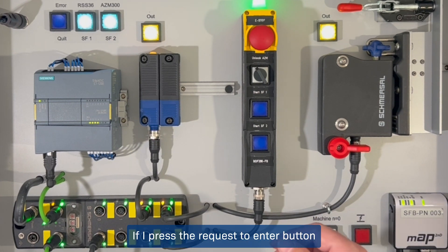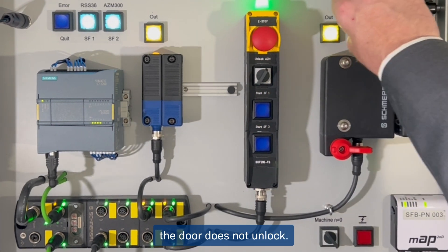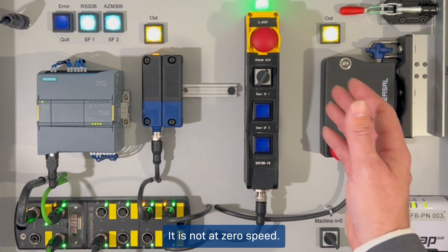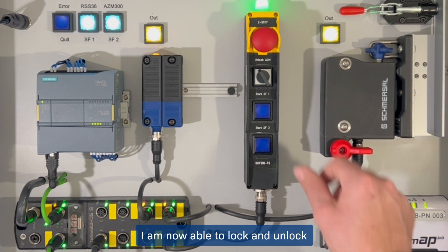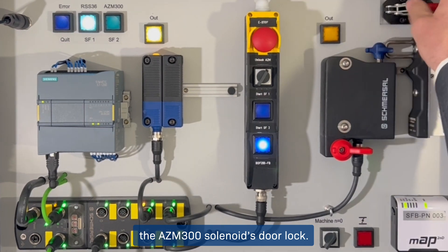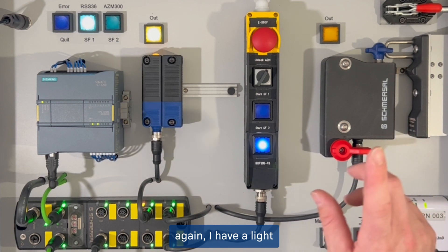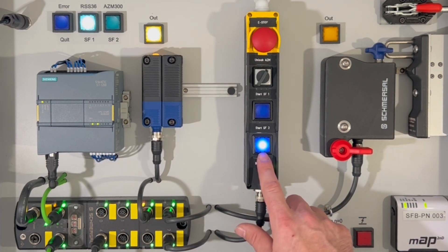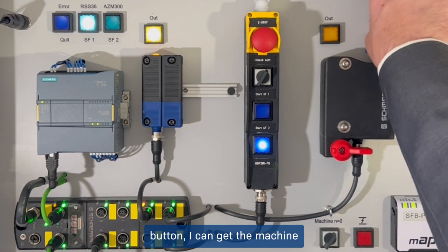If I press the request to enter button for Zone 2, the door does not unlock because the machine has not yet come to a standstill — it is not at zero speed. If I allow the machine to come to a standstill, I am now able to lock and unlock the AZM 300 solenoid door lock to open the door. A light indicates that a reset is needed for Zone 2 for the solenoid locking. Pressing the reset button allows the machine to run again.